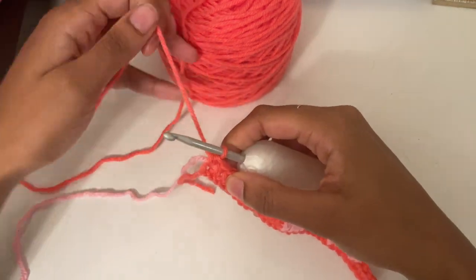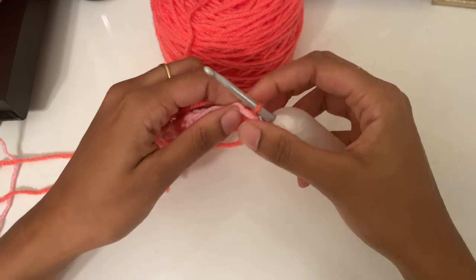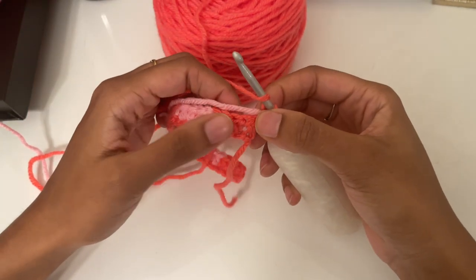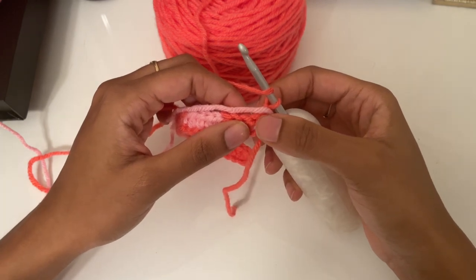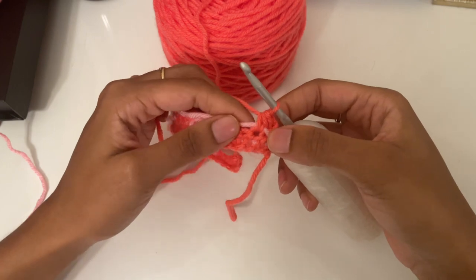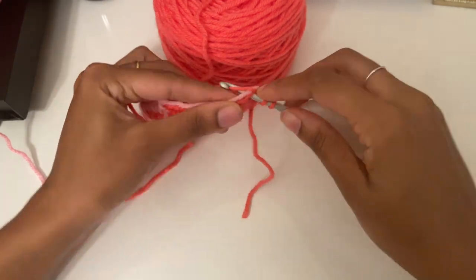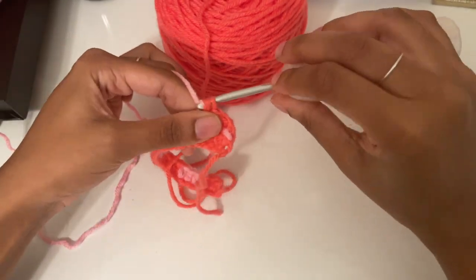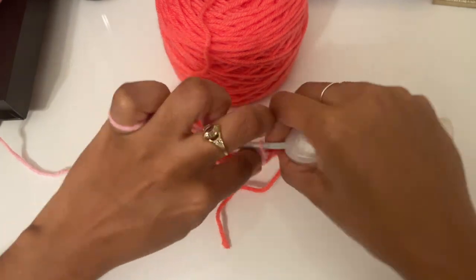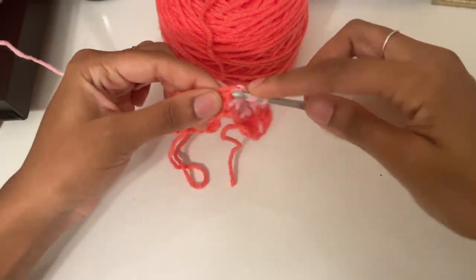For the next row, chain one, carry this color across the back keeping it on top of the work. In the second stitch — skipping the first stitch — place your half double crochet. We're skipping the first stitch because we'll be decreasing at the beginning of each row. Do that one half double crochet, then two more, and change color to half double crochet pink over pink.